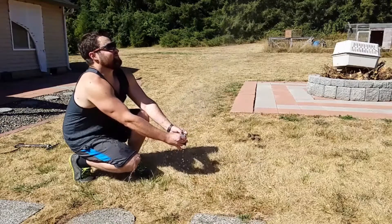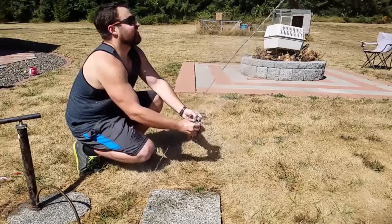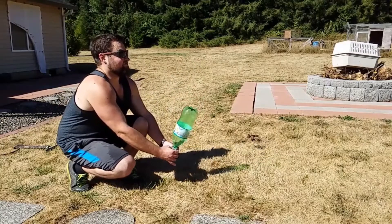What is up guys? Today I'm going to show you how to build a rocket launcher. It shoots pretty much any kind of bottle you can get, and the total build cost is going to be about $3.